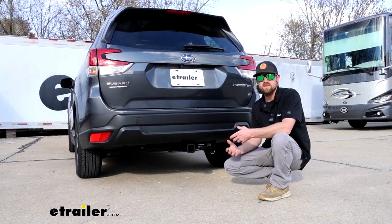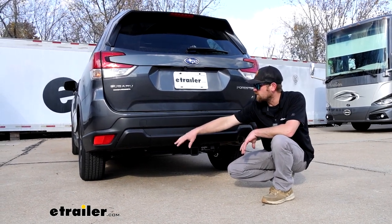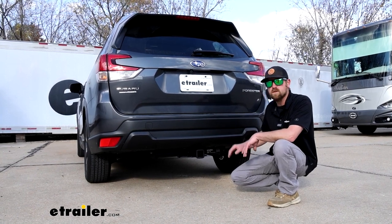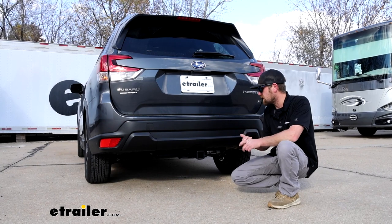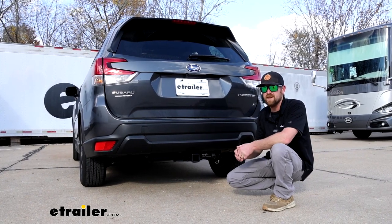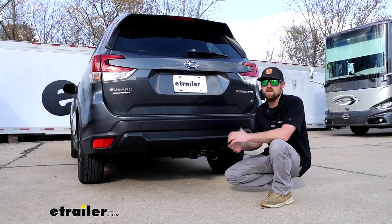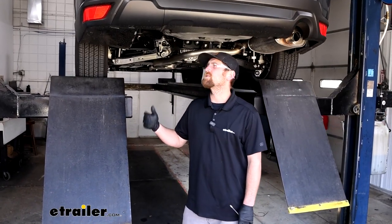As far as the installation goes, really not too bad. You take a small panel down on this side, which is easy. And then you do have to lower your exhaust some, which isn't a big deal. Get the hardware in the frame and bolt the hitch up. So you shouldn't really run into too many issues. We'll go ahead, pull into the garage, and get started on it now. To begin our installation, we're going to be underneath the back of the Forester.